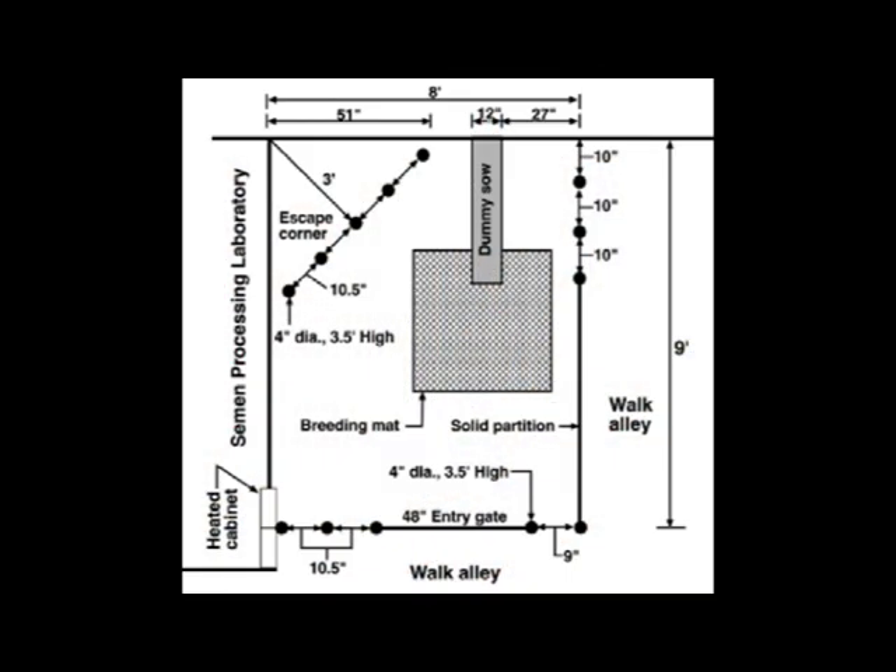This example diagram published by the U.S. Pork Center of Excellence shows the basic layout of a good boar collection area. In the example, the collection pen measures 9 feet in length by 8 feet in width for a total area of 72 square feet. This amount of space is recommended because it allows the boar some freedom of movement but also keeps his attention focused on the task at hand. Some producers may find that a smaller pen size of about 50 square feet may work better when collecting young or smaller breed boars.